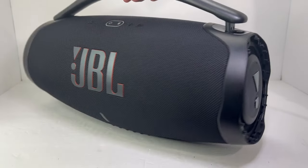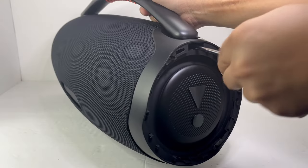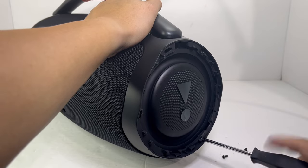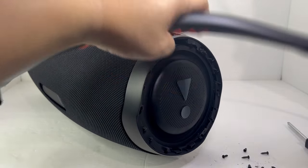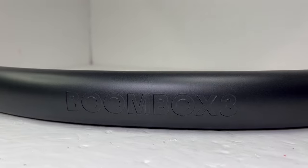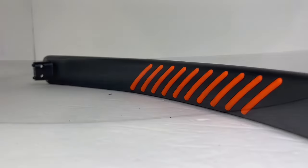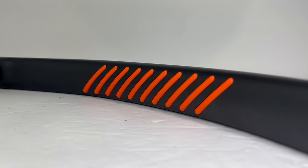We will repeat the same process on the other side of the speaker. With the four handlebar screws removed, we can now remove the handlebar. The handlebar is a solid piece of aluminum that is durable and comfortable to use. It has the Boombox 3 logo indented on the top and an additional row of orange rubber grip lines running beneath the bar to help provide a secure grip on the speaker.